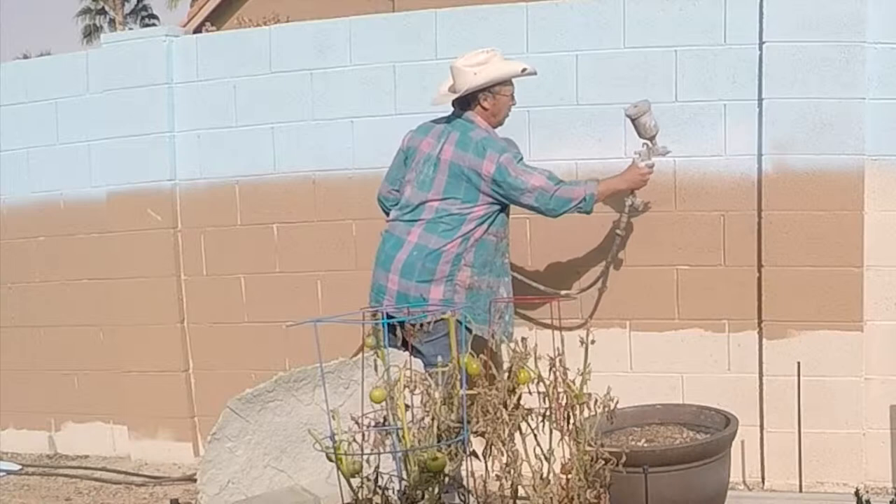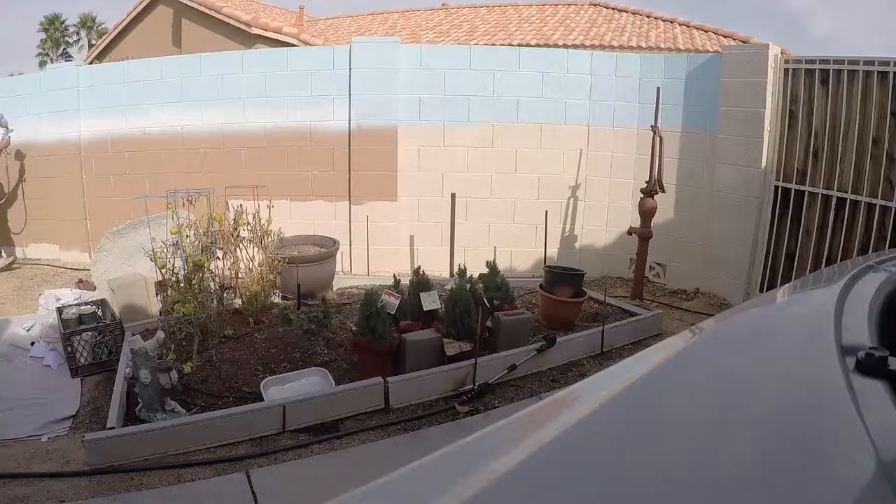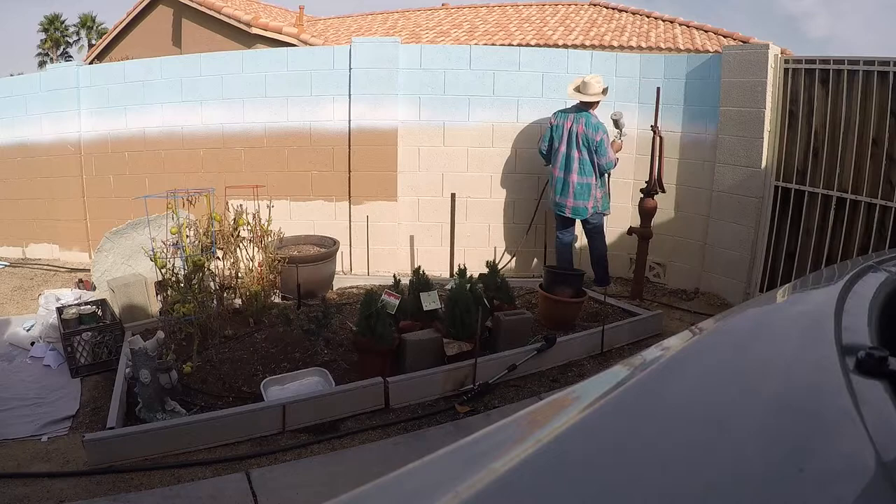Then I take a white paint, about 6 to 8 inches wide, and I blend the bottom of the sky into the horizon area, because the sky is always getting lighter the closer it gets to the horizon.